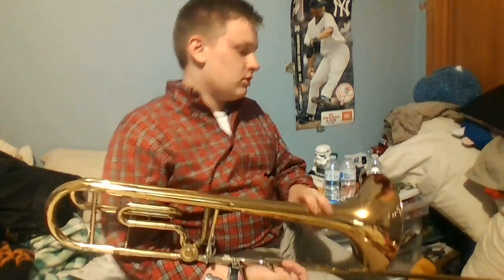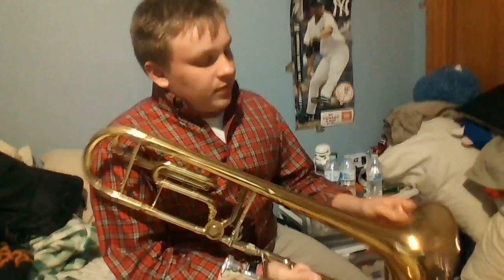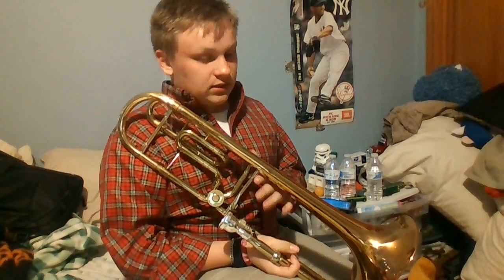My teacher said that I should be using it — it'll help with my loud playing. I was also in marching band for two years, so I kind of know how to play loud, trust me. But yeah, I can play pretty nicely. So I'm going to play a short clip of a Christmas song — I want you guys to figure that out in the comments, because it's not Christmas time, but this is kind of the only song I know how to play on this instrument.